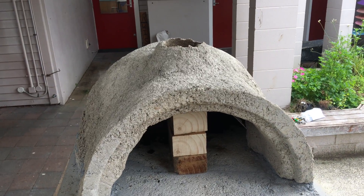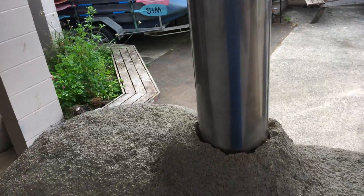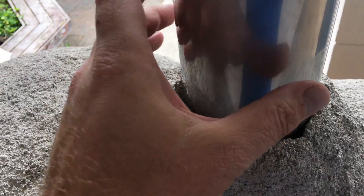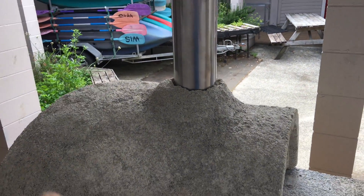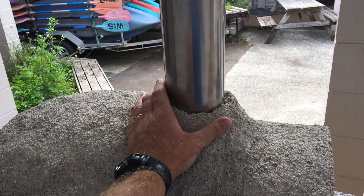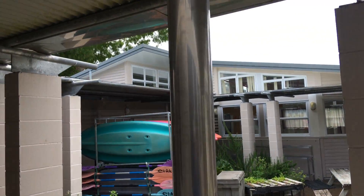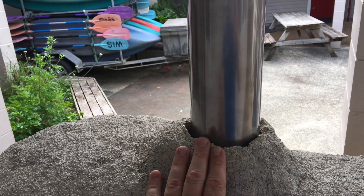We're going to put heatproof mortar around the pipe. Once the chimney is in place like this, there's a small enough gap for us to ram the mortar down in the gaps all the way around. After that sets, we're going to put a copper flashing all the way around and rivet it on — copper or tin, we haven't decided yet — and that'll stop the flue from moving down.